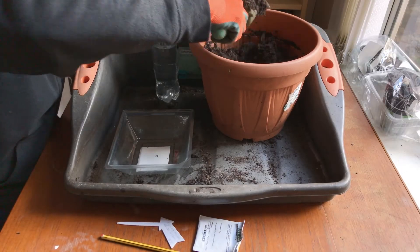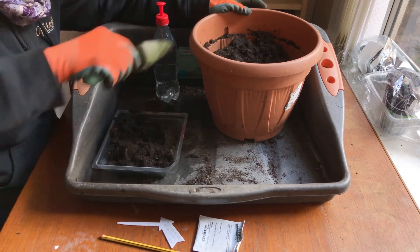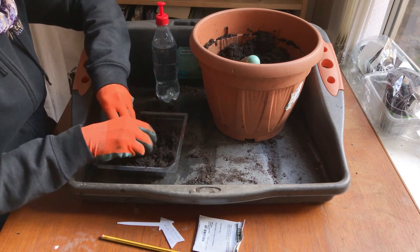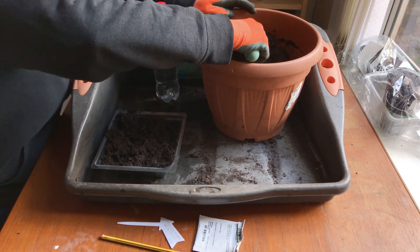Fill the container up with compost, spread that out, and break up any lumps of compost. I'll add a little bit more.